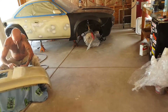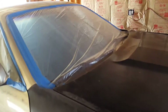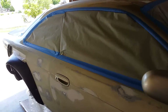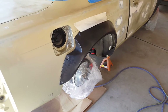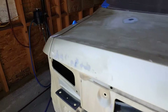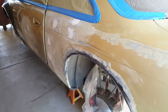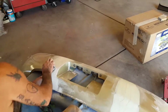Today is primer day. Dad got the car taped off pretty well this morning, got the windows covered, and we did a test fit of the cosmos wheels. I ended up having to order a 20mm spacer for the front and 25mm for the back just to get the right look. This side is taped off and sanded as well.